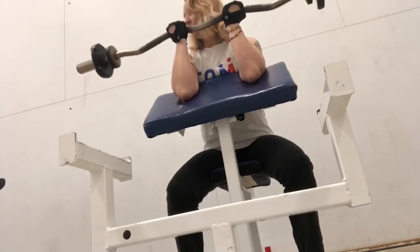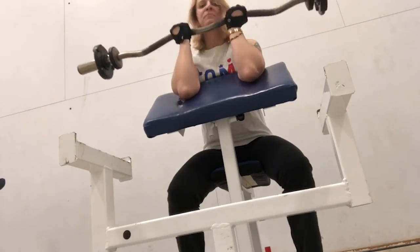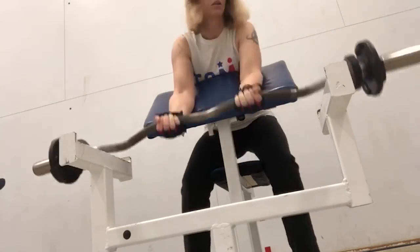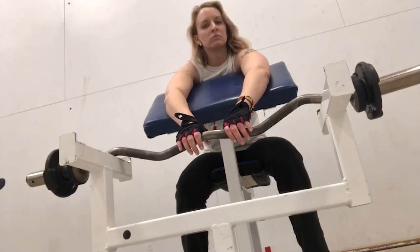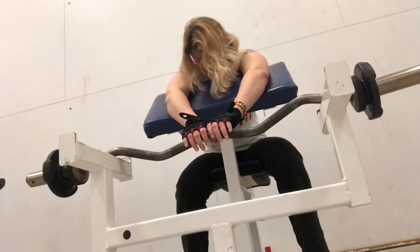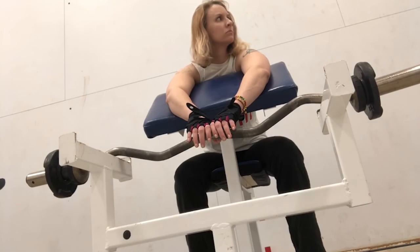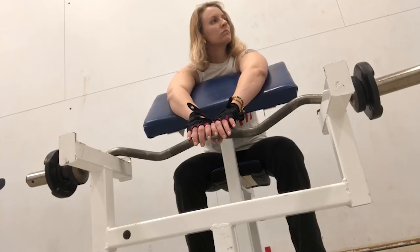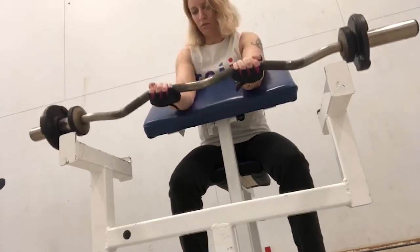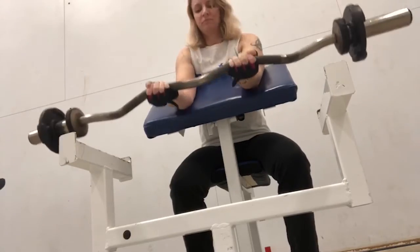Also, if you hadn't noticed, my hair is blonde in all of these videos — but if you watched the beginning clip you would realize that my hair is in fact red. I dyed it. The point of this exercise is to build up that bump you get when you flex your arm in the traditional way — that middle part of your arm, the bicep. I don't actually want to increase my biceps that much, just enough to get a decent Zarya look because Zarya has really huge biceps.